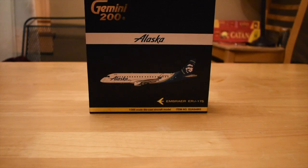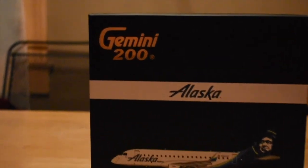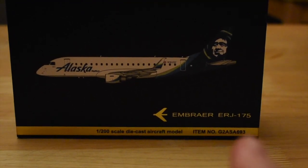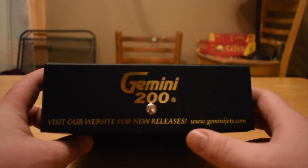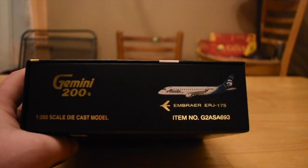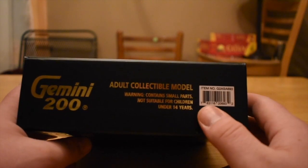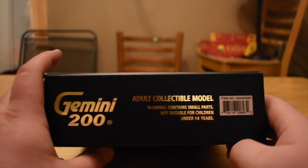We'll go ahead and give you a quick look at the box and then get to the model. Alaska ERJ-175, made by Gemini Jets, 1/200 scale. As you can see, the Gemini Jets 200 logo, along with Alaska right there in the middle, and the Alaska ERJ-175. Then the Embraer ERJ-175. Towards the bottom of the box: 'Visit our website for new releases.' On the sides of the box, you have the Gemini Jets 200 logo again with a small photo of the aircraft, then the Embraer ERJ-175 with the item number. The back also has the Gemini Jets 200 logo, the adult collectible notice, warning restrictions about small parts, and the barcode which includes the item number — something they've been including on more of the new releases.